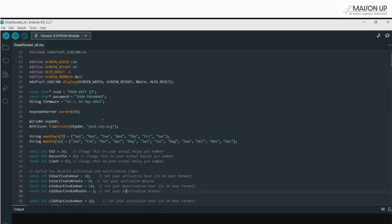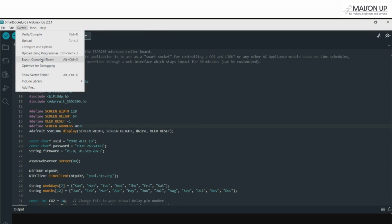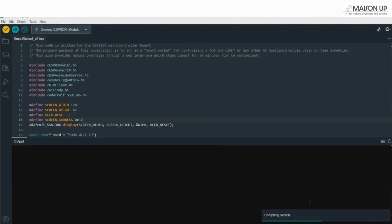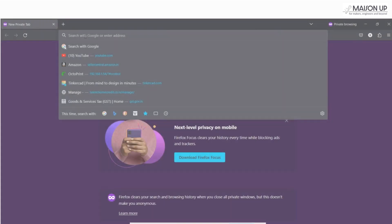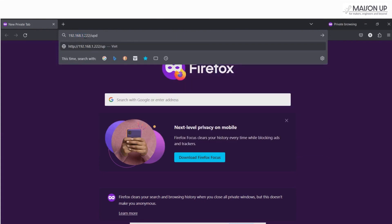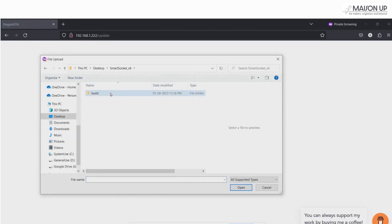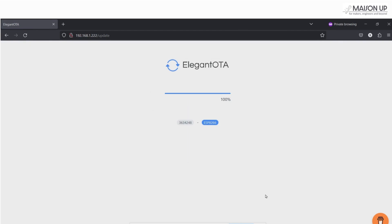Be sure to update the firmware version number as well, so you can confirm the upload was successful. To upload your changes, go to Sketch and select Export Compiled Binary. Next, open your web browser and go to the IP address you noted earlier, appending /update at the end. Locate and upload the saved binary file. If successful, the OLED screen will confirm the new firmware version.